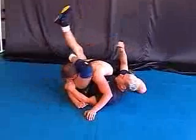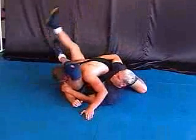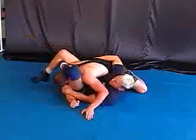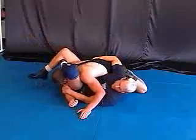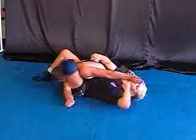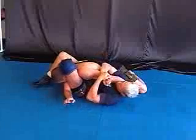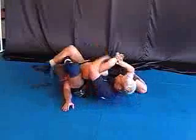Just straighten. Put your foot on the ground and squeeze your knees together. What's going to happen is this arm — maybe he starts to shove my face. Look it. One. Two. And three.